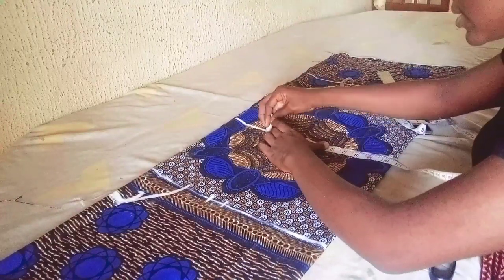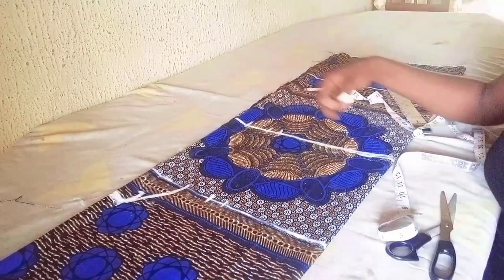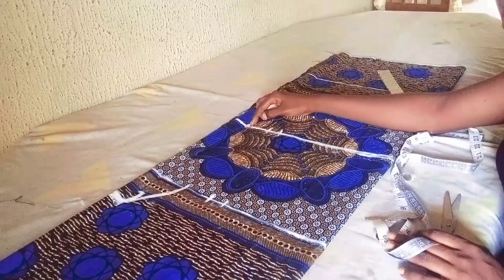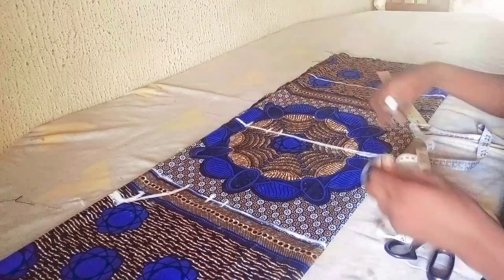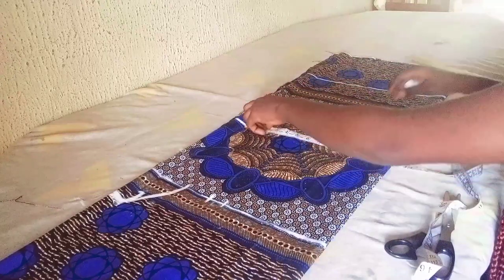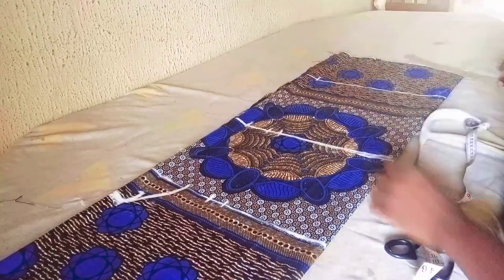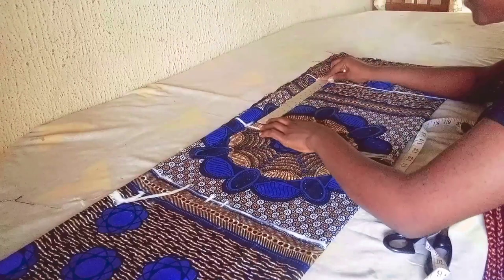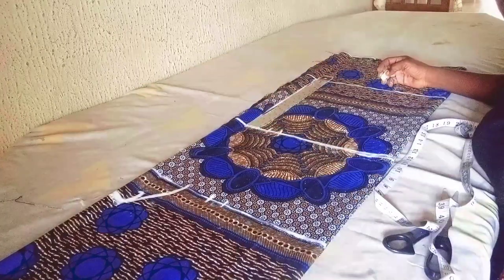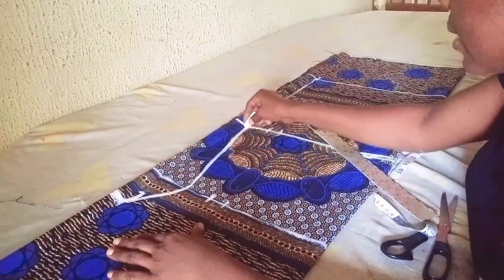That's one inch for seam allowance and two inches for ease. I'll connect the lines. On my hemming line I'll take the measurement from my hip area — I'm having a total of 13 inches — so I'll place the same 13 inches here, then connect the lines from my hip to my hemming line and from my waistline to my hip line.